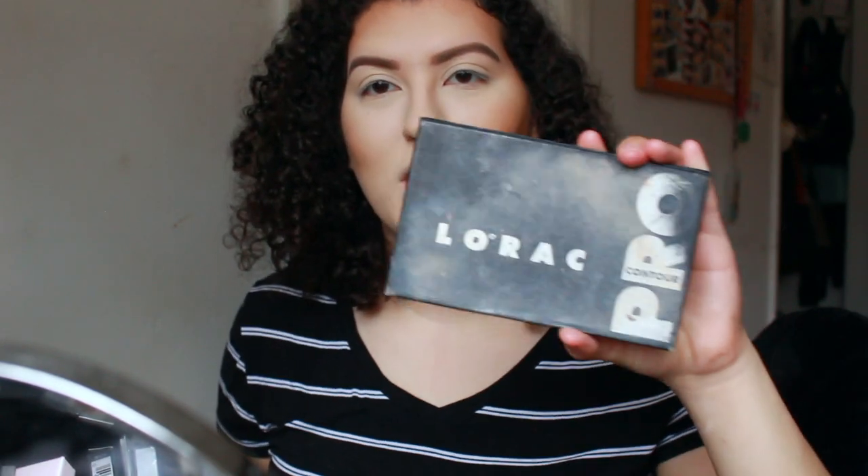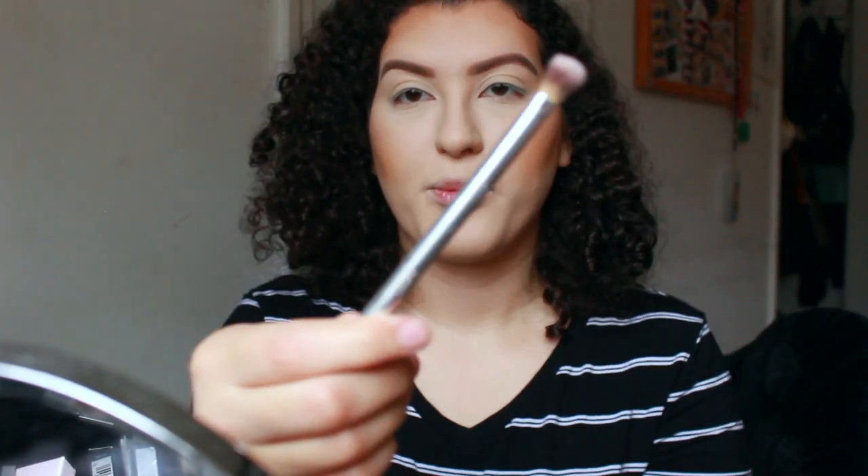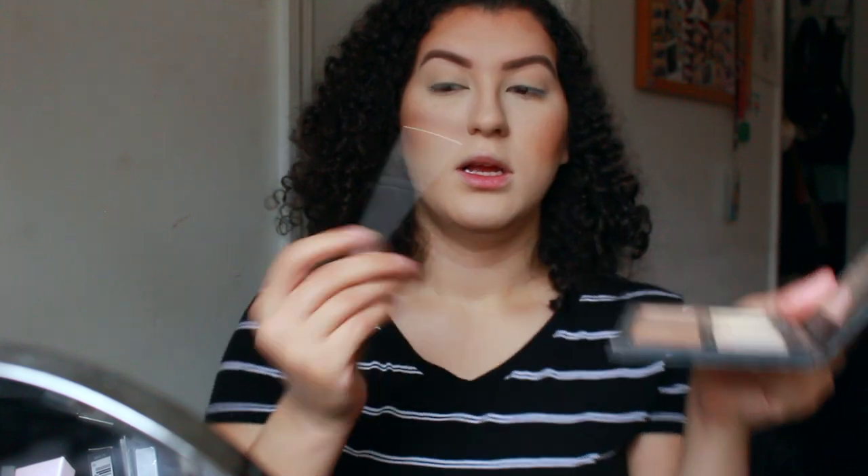After bronzing my whole face, I do contour a little bit with the Lorac Pro Contour Palette. But I don't contour where you typically would — like back in the cheek area. I just contour under my jawline and my nose because I feel like the NARS bronzer is too warm for my nose. I take some of the contour color — it's almost gone because I use it all the time — and contour under my chin area. If it's too much, I just blend it out with the powder brush. Then I use a little brush to contour my nose, dipping it in and going right underneath around the sides.